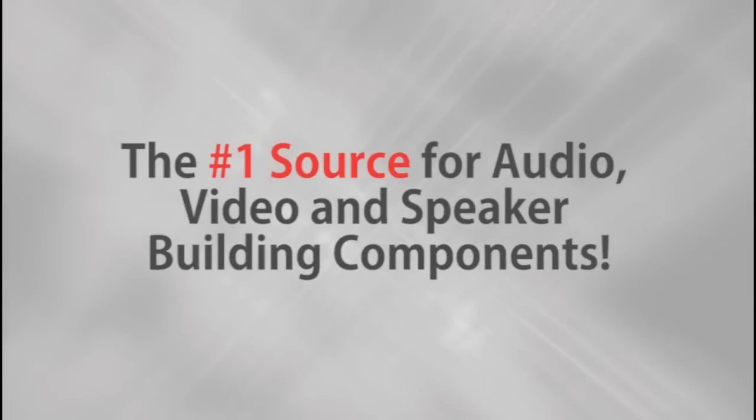Parts Express, the number one source for audio, video, and speaker building components. Hi, it's Joe with Parts Express.